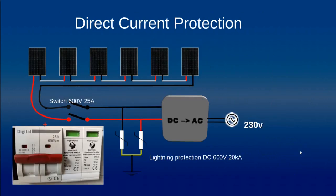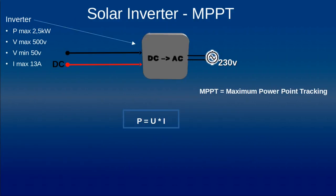Now we will address in more detail the DC side. When all the panels are connected in series, we need at least a switch to be able to switch off this group of panels — at least during maintenance or installation. That is why we have a DC switch here, and as required by legislation in some countries, we also have lightning protection on the DC side.